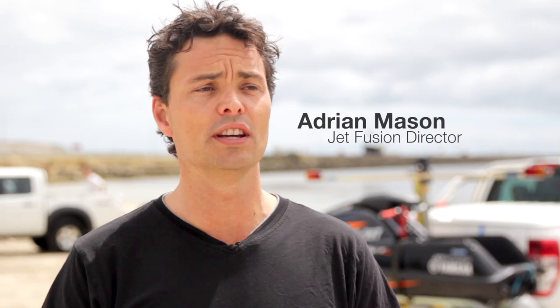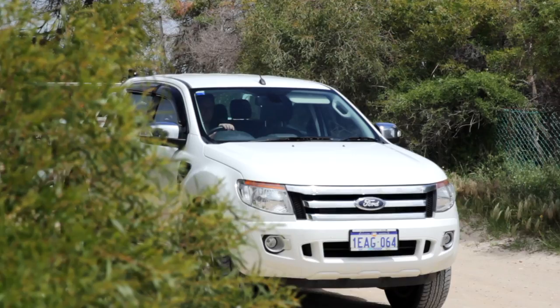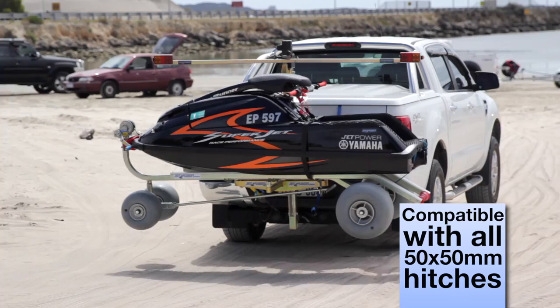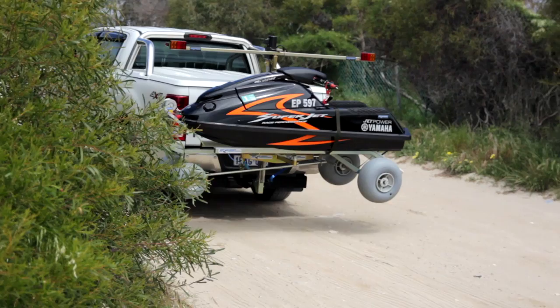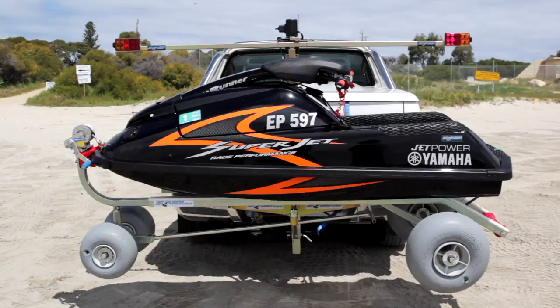This is Jet Hitch. It's a revolutionary way to store, retrieve and transport your jet ski without a trailer. The Jet Hitch is attached to the Reese hitch on the rear of the car and it's raised up without any effort. It's got a motorized mechanism which lifts it up off the ground so you can transport it. Power is provided by your existing trailer connection and there's only a maximum of 1.5 amps drawn, so it's not going to flatten your battery.